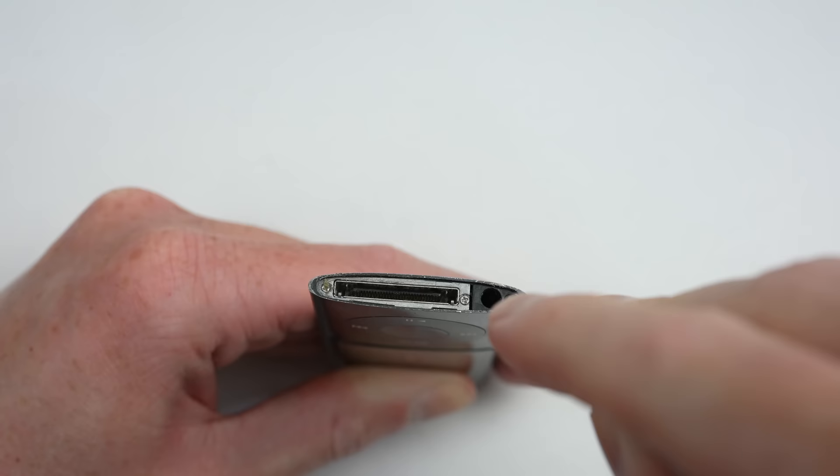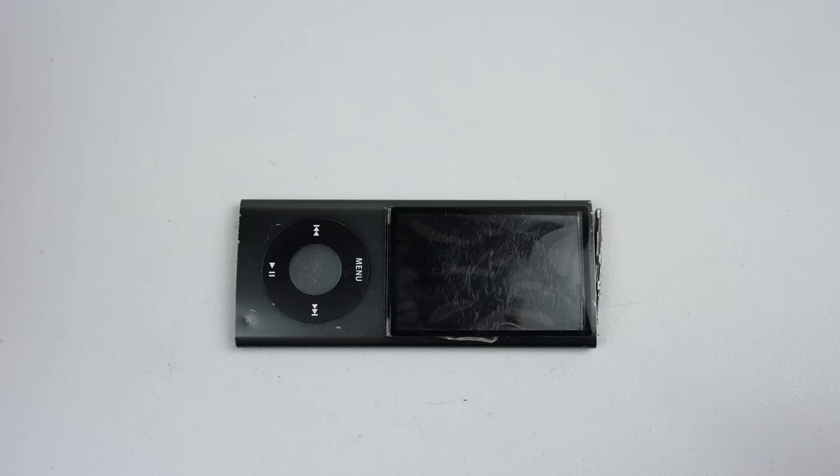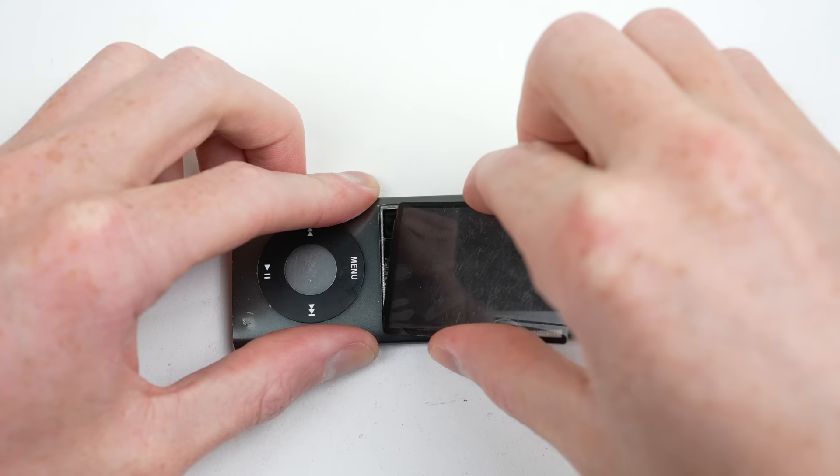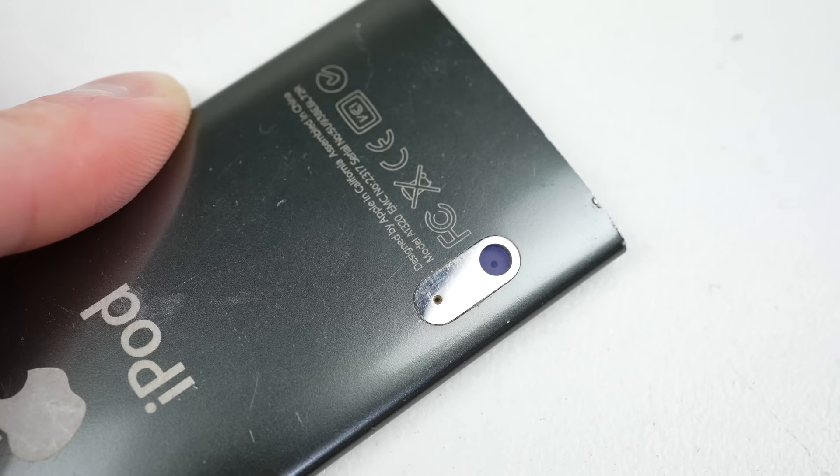After more heat and prying, we've revealed another three screws, all of which are covered in a bit of adhesive. After that's removed, the screws can be unfastened. The partially attached front glass can then be taken out, before we flip over the iPod to dislodge the camera bracket.